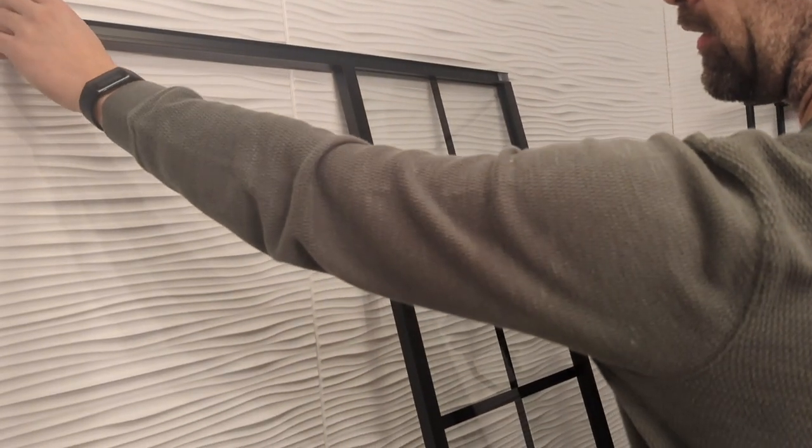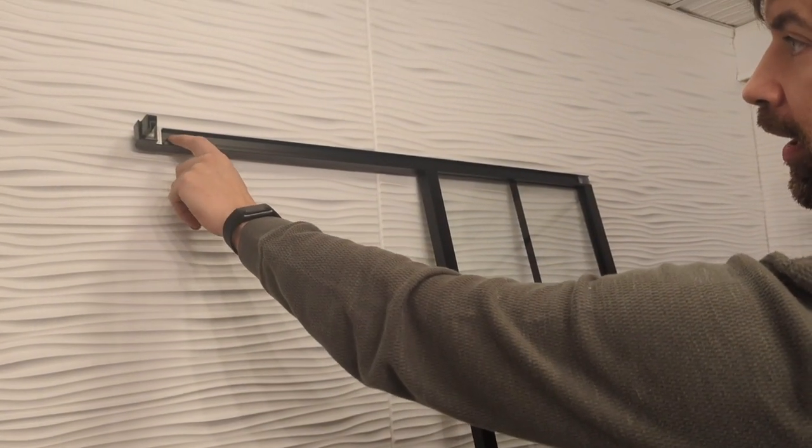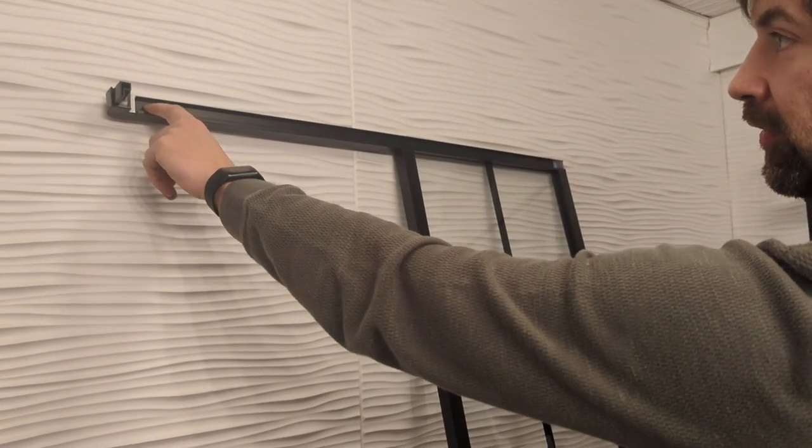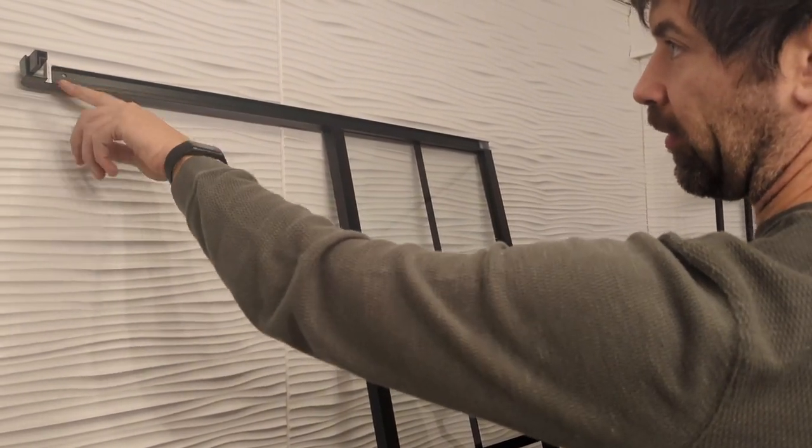These connectors here just slide in. There's a hole in the rail. This is going to be where you're going to drill into the connector so you can attach it with a screw. It doesn't come with a hole in it.